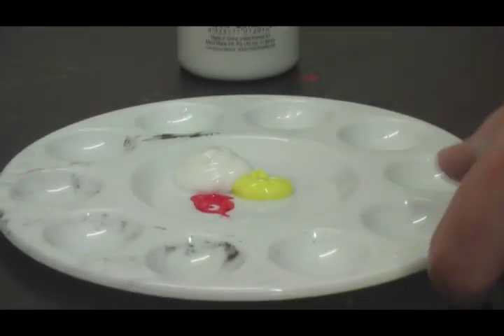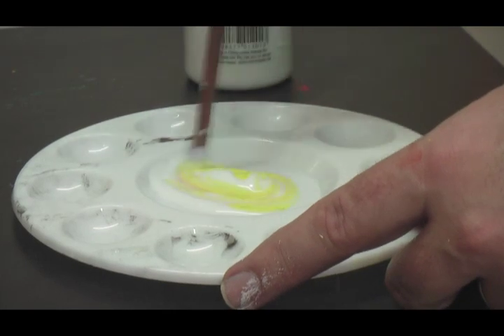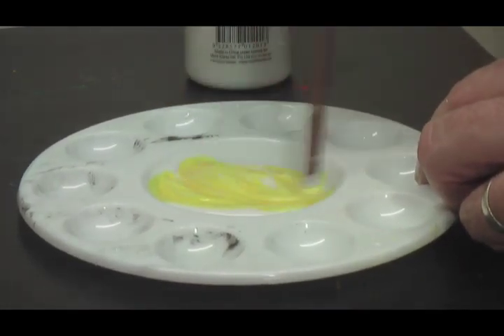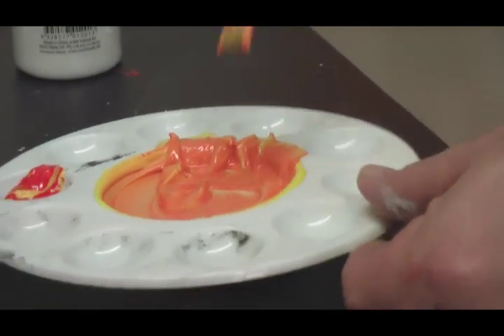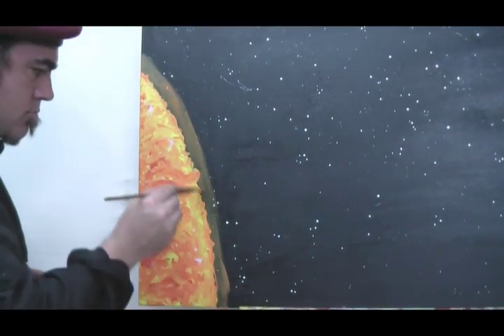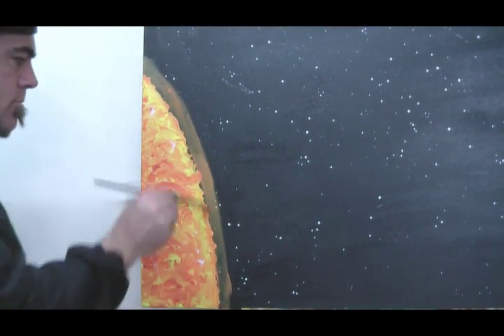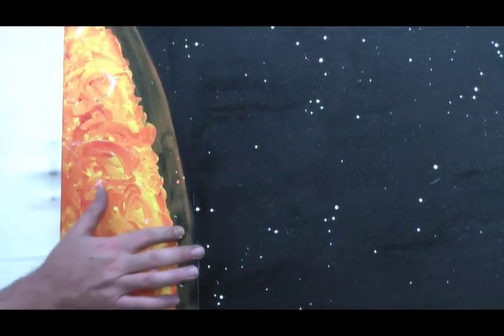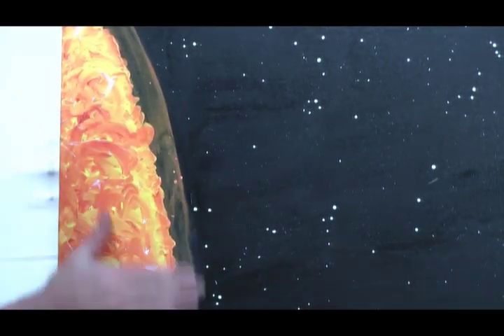Now for the glow radiating from the sun. Mix five parts gloss medium with two parts yellow and one part red. Mix it up well. Now just slap it on around the sun. I'm using my finger here to break up the line and create cool patterns.